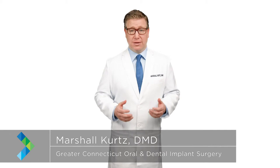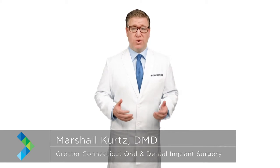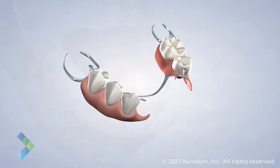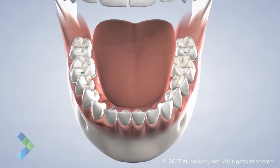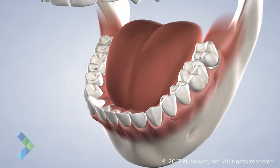There are three ways to replace missing teeth: a denture, a bridge, or dental implants. There are various types of removable dentures that can be used to replace one or more teeth within the jaw. A partial denture requires that a certain number of teeth be present to support and retain the prosthesis.